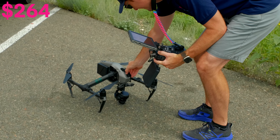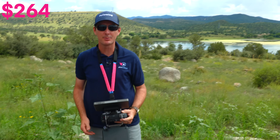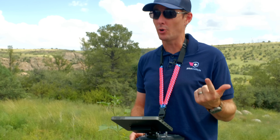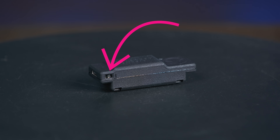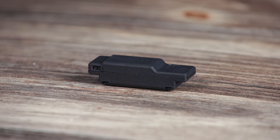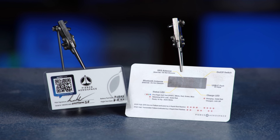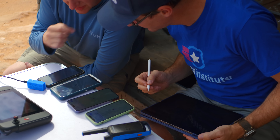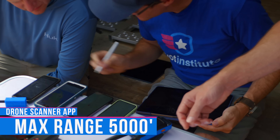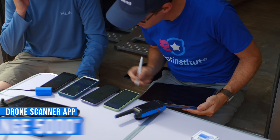Next is the Pierce Aerospace B1, which comes in at $264. It weighs 30 grams and uses 2.4 GHz — Bluetooth or Wi-Fi wasn't specified on their website. It has six hours of runtime. The B1 operates with an on/off switch in the back, charges via USB-C, and has a status light on top. It comes with a laminated reference card showing the status light explanation and serial number. This module had the furthest range of all our testing — 5,000 feet using the DroneScanner app on Android. Quite impressive performance.